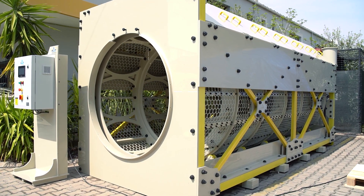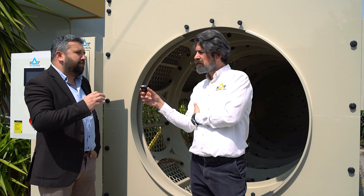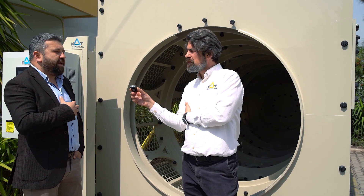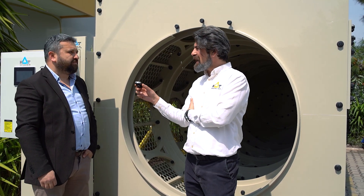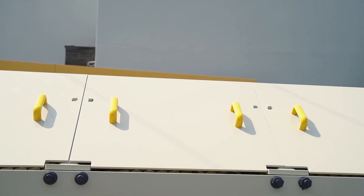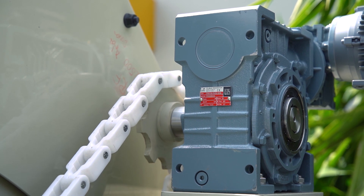It was my dream to produce it. I'm very happy because we are the best quality with the best price. I can comfortably say to our clients that it is worth every penny. We can say that product design, improvement, and service — everything is in-house and completely under our control, so we are much more comfortable compared to before.